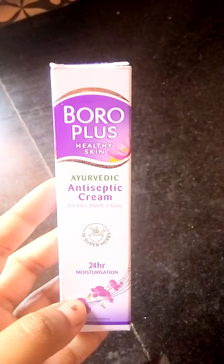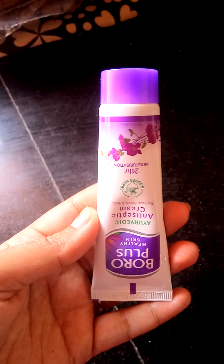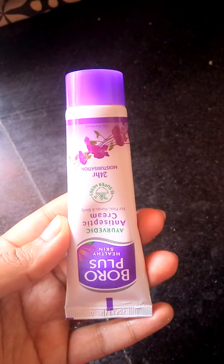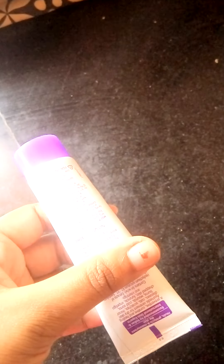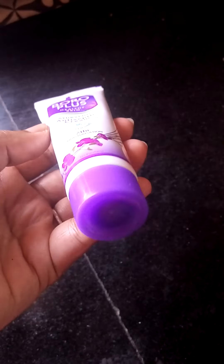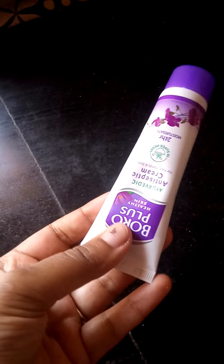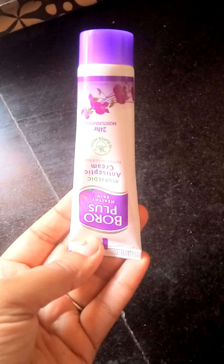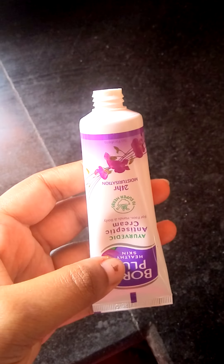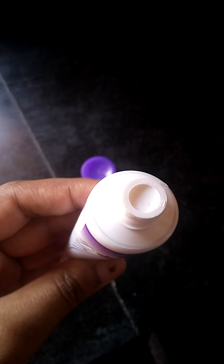Now let's look at how the package looks inside. I'll open it and show how the tube looks. This is a 40ml tube with a cute lid, which is very good. Once the cap is removed, you can see how it is — if you press it, you can get the cream out.